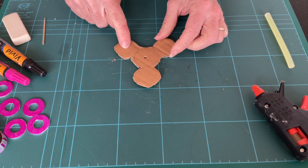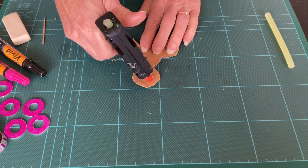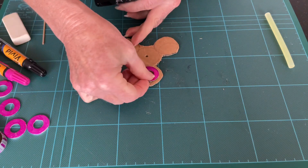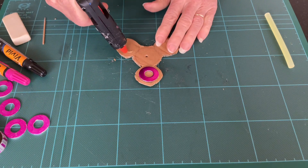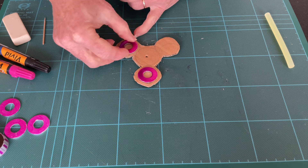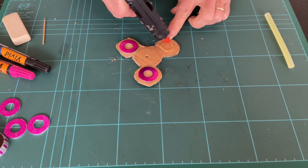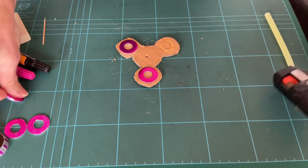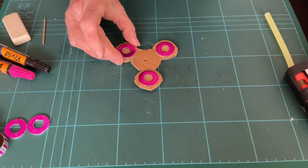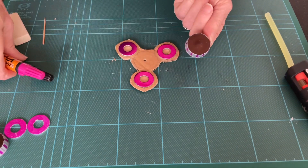Paint this if you wish to — this will be the bottom side. Attach three of your washers. Now bring in one of your bottle tops; I've decorated mine again just using a couple of vivids.